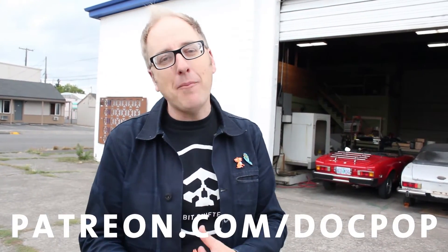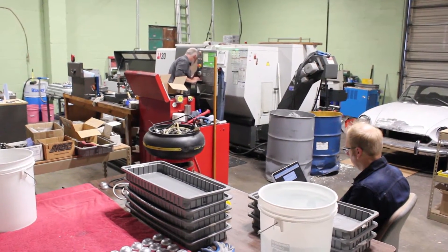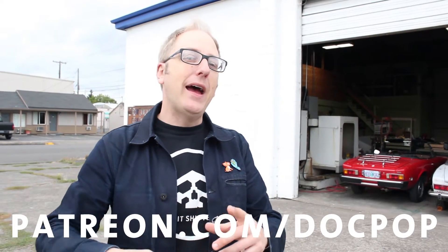I've been documenting the process in live streams to my Patreon backers, which reminds me that this show is actually sponsored by Patreon backers — folks like Greg Knowles and Steve Schreiber, and a whole bunch of other wonderful people that have sponsored the show for a long time. If you want to get behind-the-scenes updates of projects like this, or get entered into contests or discounts on yo-yos, go to patreon.com/docpop.